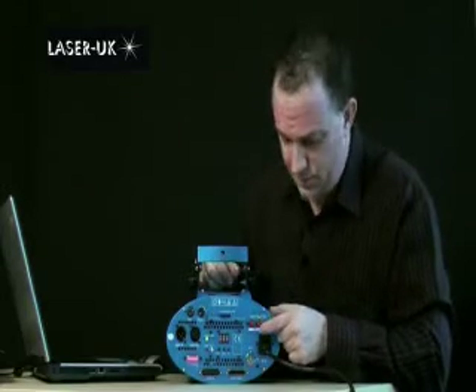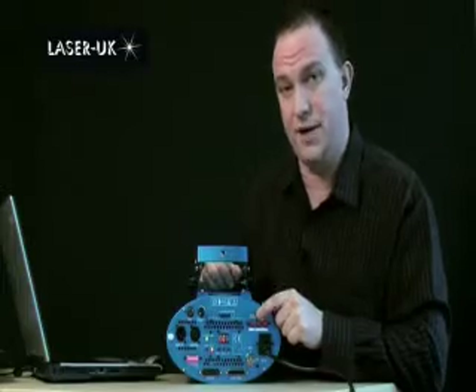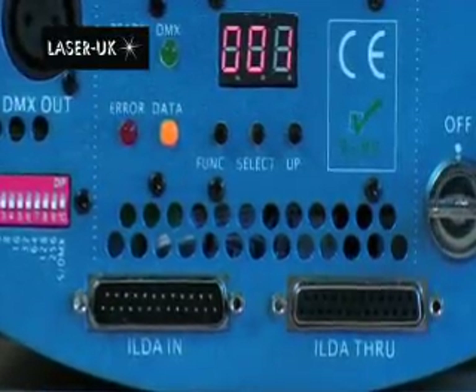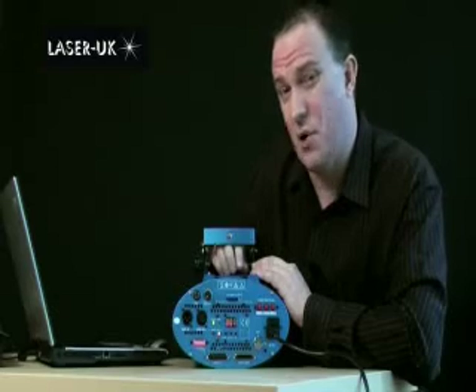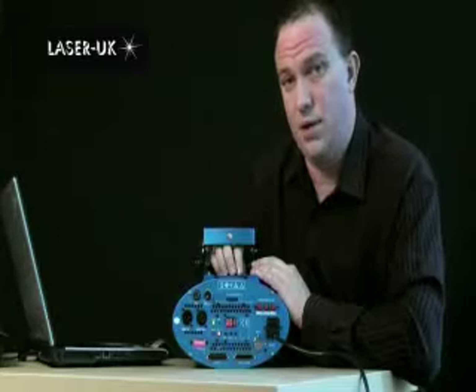I'm now going to show you how to use the SD card on the laser. Before we get going there are a few settings that need to be checked. On the back of the machine the SD card button needs to be depressed — that's the middle button. By default the display should give you a DMX address; out of the box it should be 001, and most of the time this is what we leave it set to.